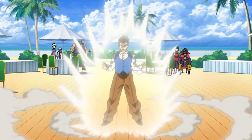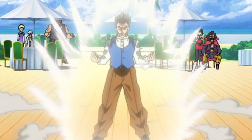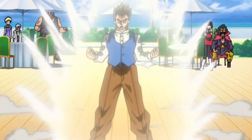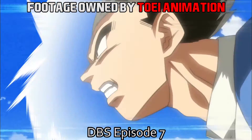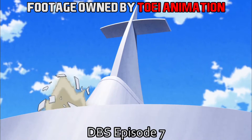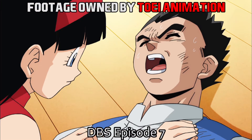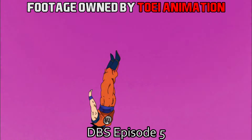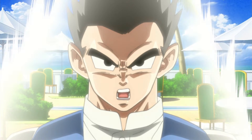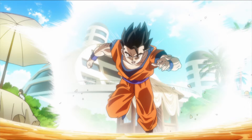In the Battle of Gods arc of Super, Gohan didn't appear to be skinnier in his ultimate base, and we know that Gohan still had this power because he was able to remain conscious after taking Majin Buu to the chest at high power from Beerus. Compare that to Goku, who couldn't even remain conscious from Beerus's shoulder tap at Super Saiyan 3. In the movie Gohan showed no observable change compared to the Buu arc.